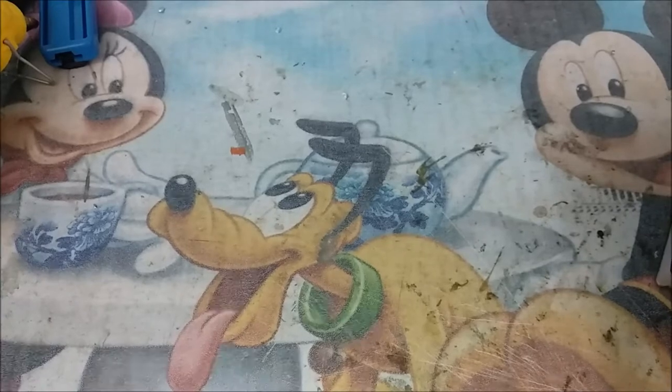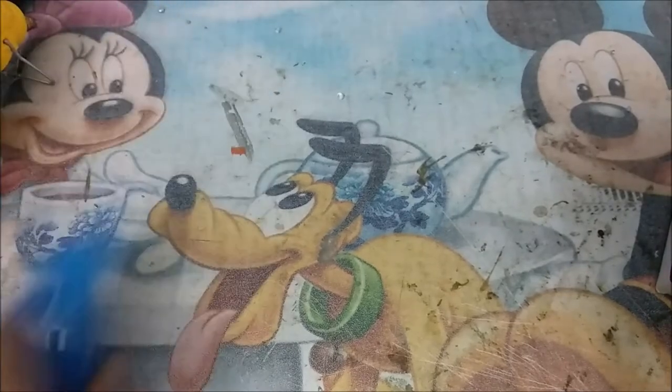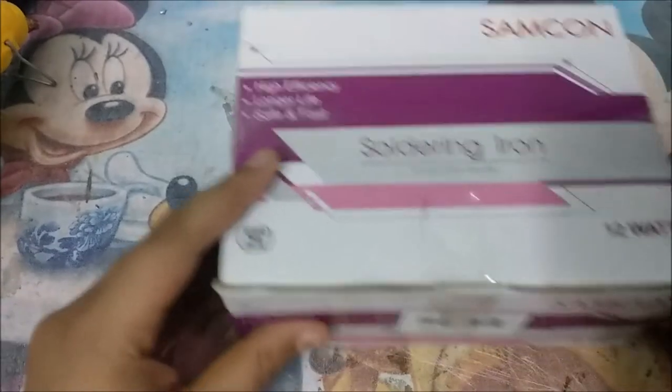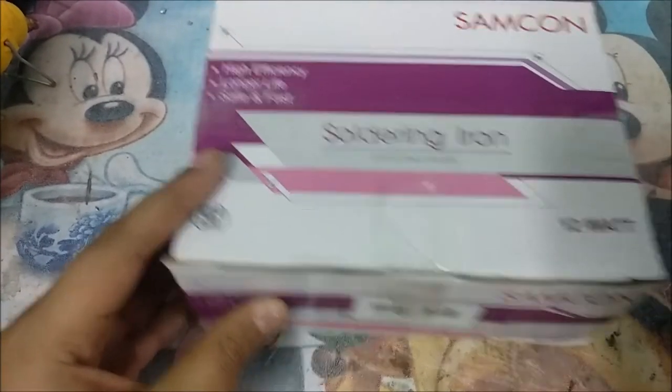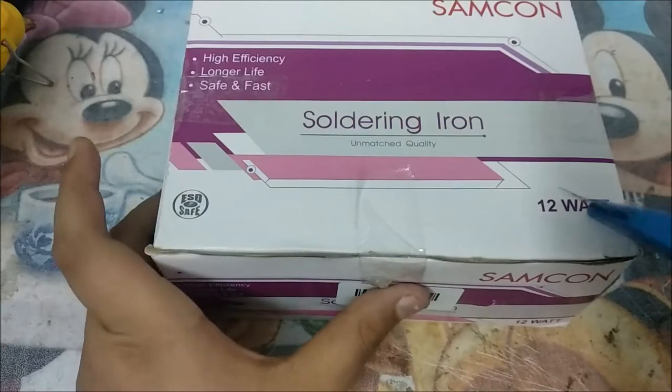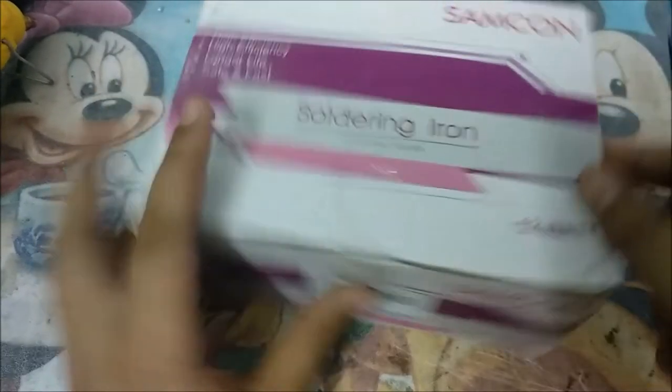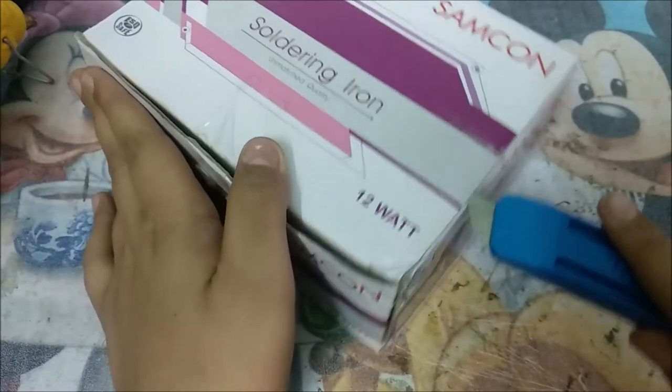Let me open the package. I have my trusty little knife. Even though it's only 12 watts, I'm sure it's the best. It's ESD safe too, which is good. I really don't know why they went overboard with the packaging.